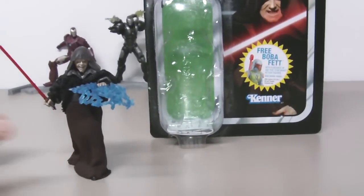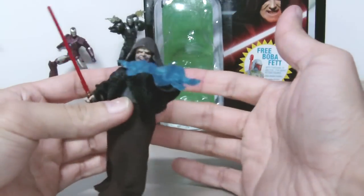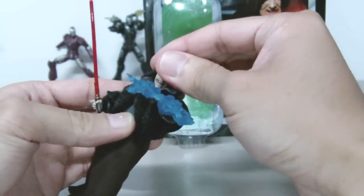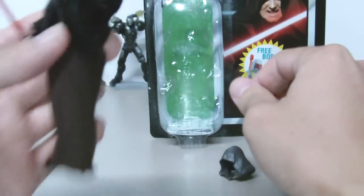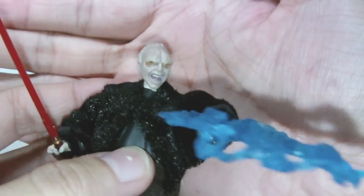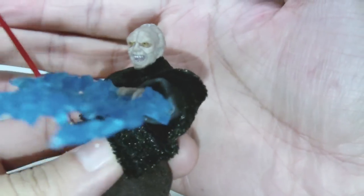Let me go ahead and remove his hood so you guys can see what he looks like under there. And yes — very scary face.